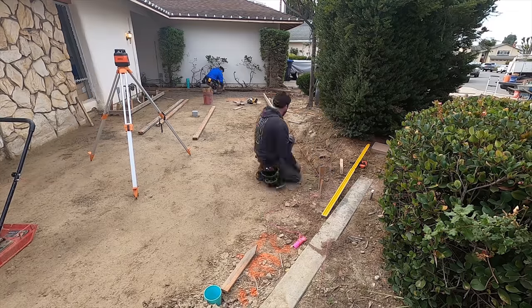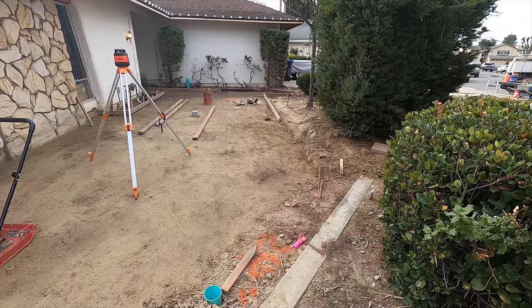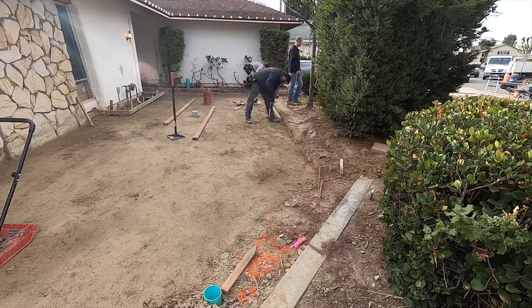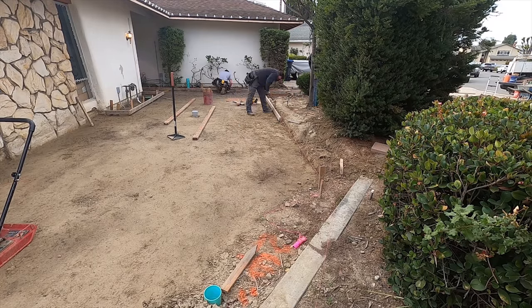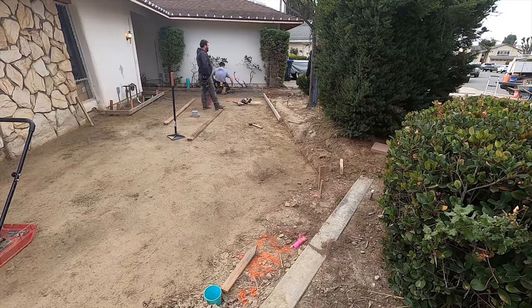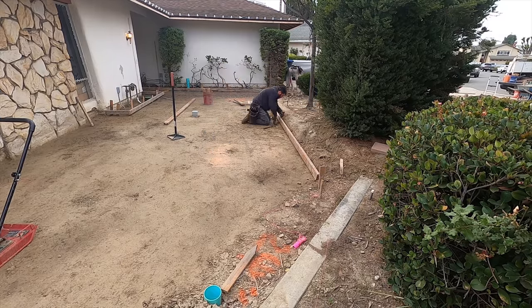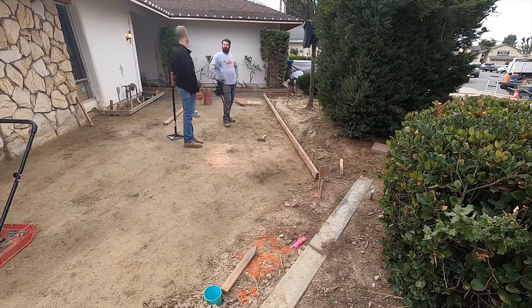You see that green pipe sticking up there at the bottom of the screen — that is the drain line that James put in. It goes all the way to the curb face in the street, and it also goes underneath this new patio area and into the side yard for future use. He's focusing on the front right now, and once he gets that dialed in, he'll continue into the backyard and extend that drain line out.